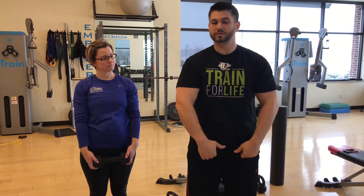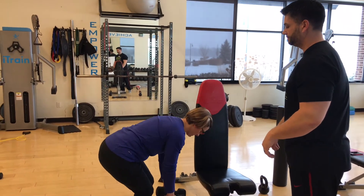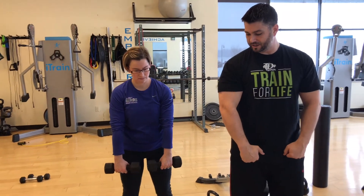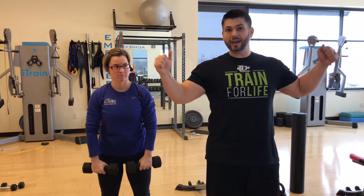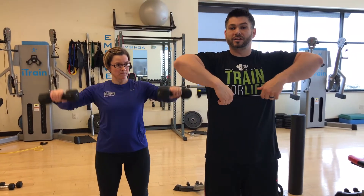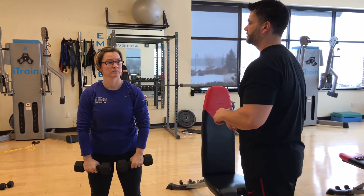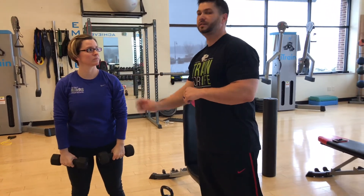What I do instead is W raises. Elbows slightly bent, go from here, externally rotate your shoulders and make a W. Externally rotating your shoulders is fine — we just don't have elevation and internal rotation, so this is a safe movement. You're still hitting the medial head of the shoulder. Good.